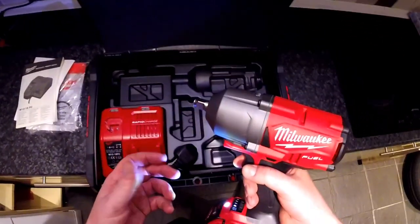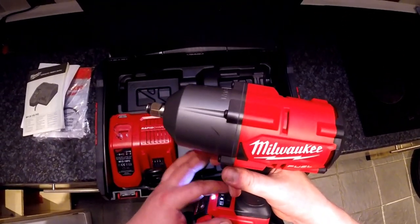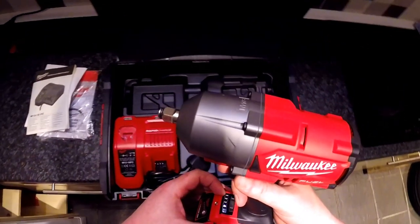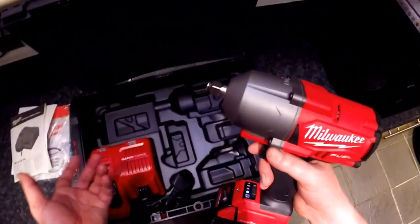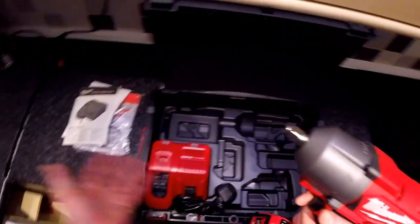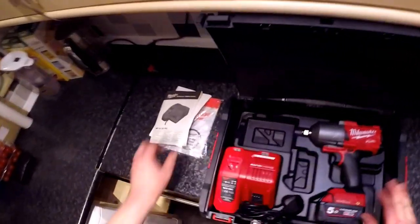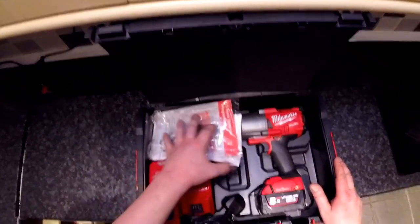Depending on what you're doing, you just set it on your phone with the app and choose what you want each setting to do. In my case, the first setting will be for wheel nuts so you don't over-tighten them, and the second will be for stronger bolts or whatever. It's a very useful, very powerful tool and I'm very happy to be a lucky owner of one.